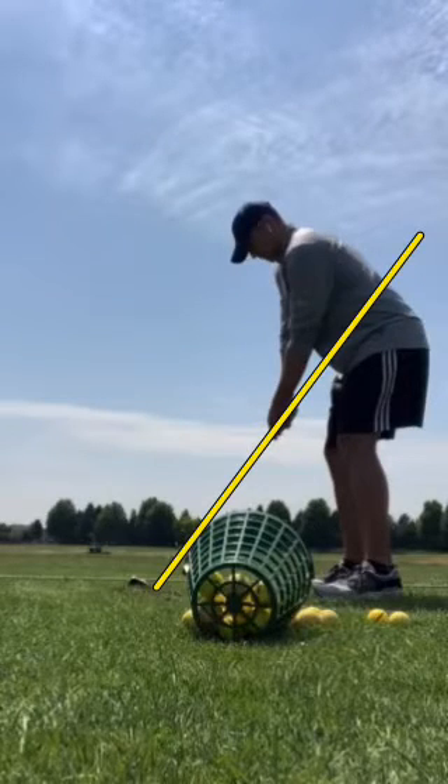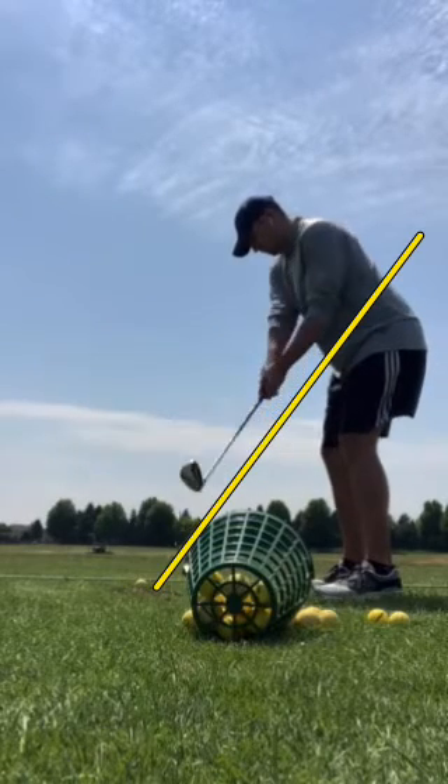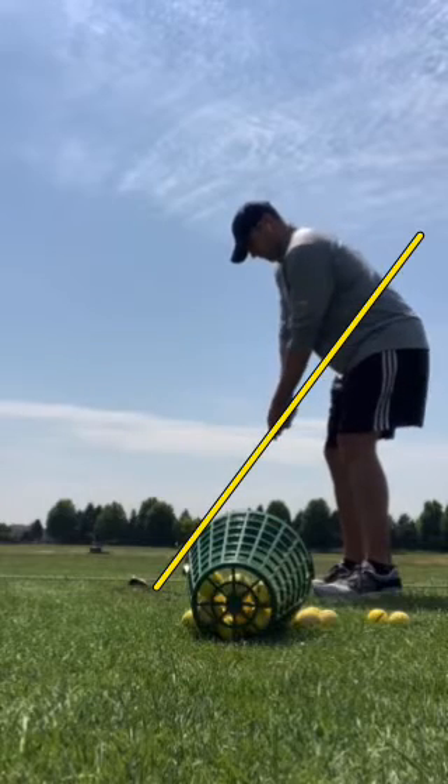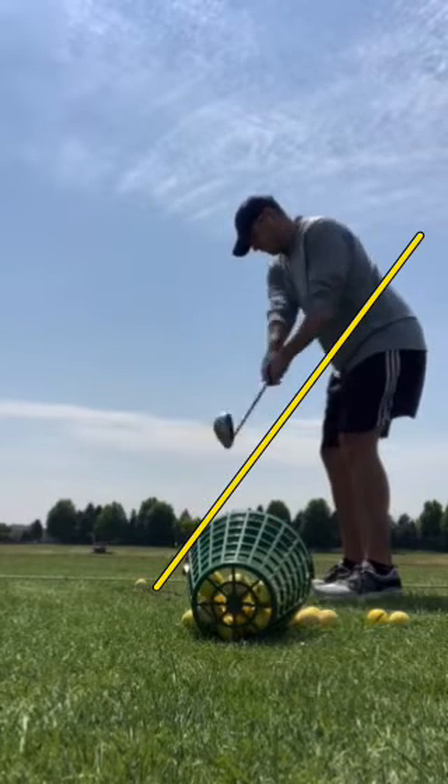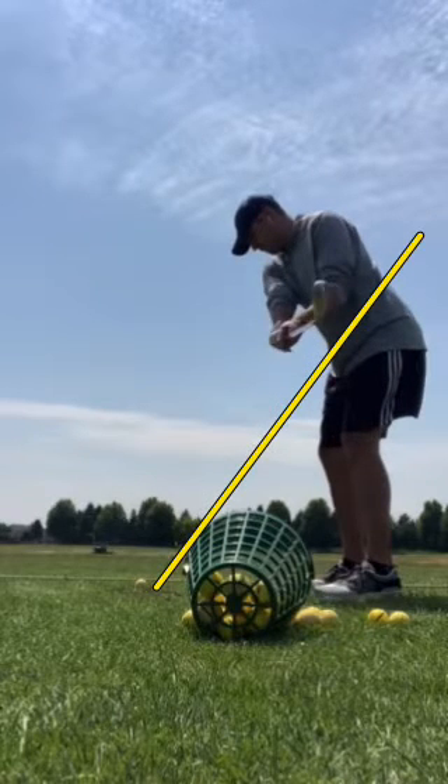We're gonna hop into another swing check here. This is Ryan from Golf It, and this one is for Matthew. First things first, overall posture and setup looks pretty good — really no complaints there. The shaft of the primary swing plane line goes pretty much through the belly button. As we take the club away, there's a little bit of a pickup with the hands. Ideally the shoulders would be leading that movement a bit more, but it's really not anything to be too concerned about.